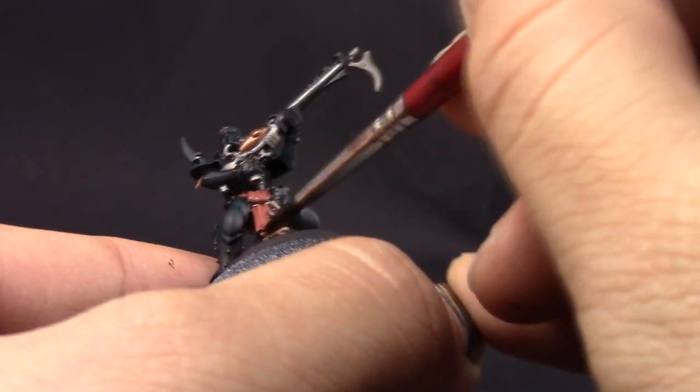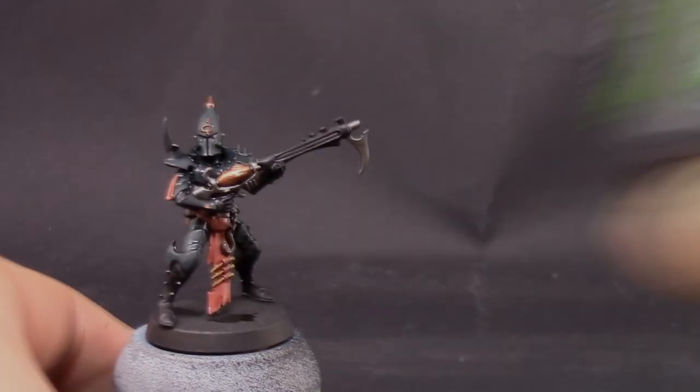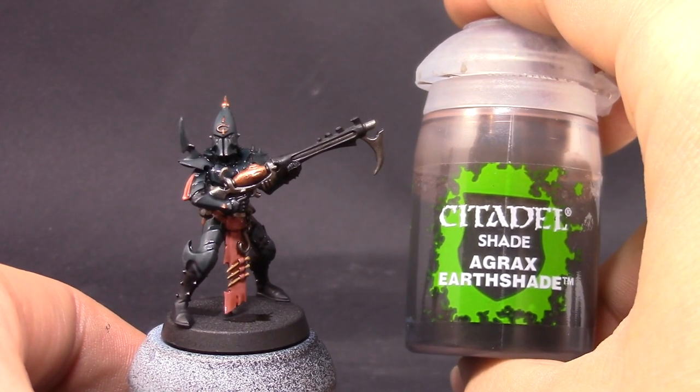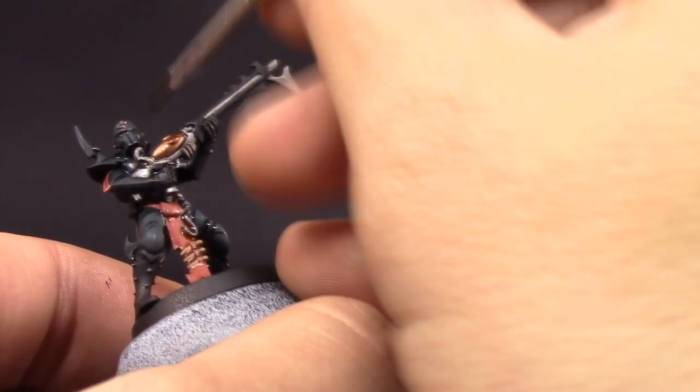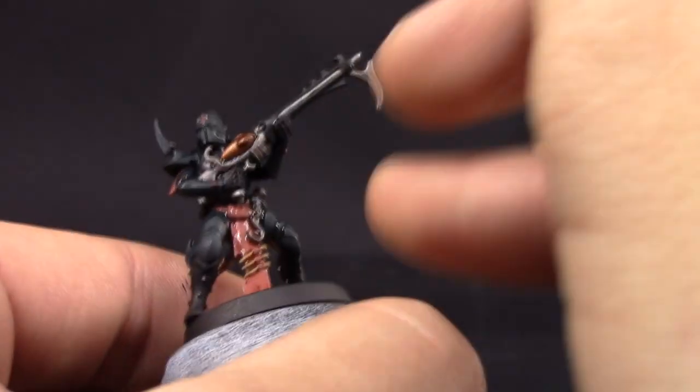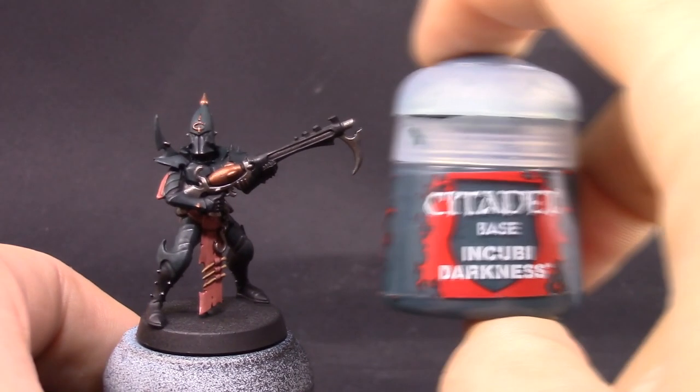With Reikland Fleshshade I'm shading the flayed flesh, and with Agrax Earthshade I'm going to shade the gold. I'm using a fine detail brush just to get into the crevices of the gold areas and shading over all of the places that are going to be gold.